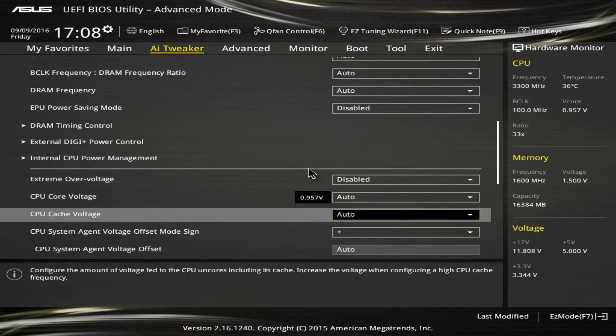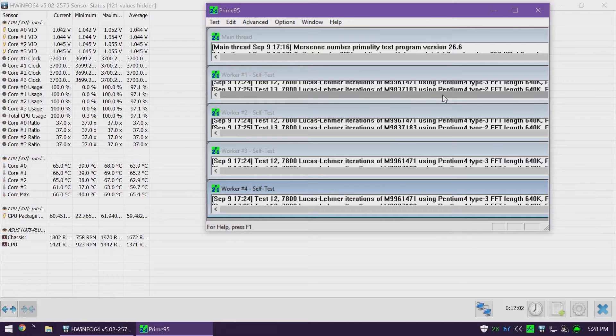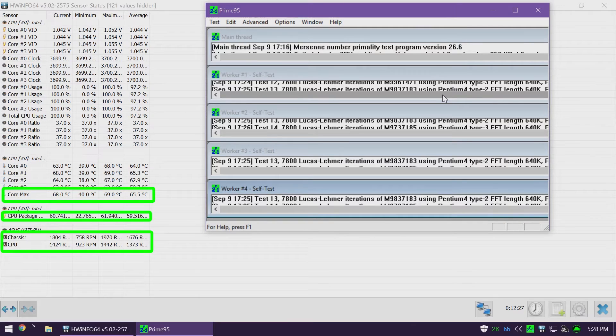Here you can see everything is set to stock — voltage is set to auto and currently reported at 0.952 volts on the core. Now we're running Prime95 26.6 small FFTs to get the CPU under 100% load. We're hitting 3.7GHz as advertised. Core VIDs are coming back at around 1.04 volts. Maximum core temperature looks to be about 67 or 68 degrees, CPU package power is reported at just under 61 watts, and the chassis fan is spinning around 1850 RPM while the CPU fan is between 1400 and 1450 RPM.